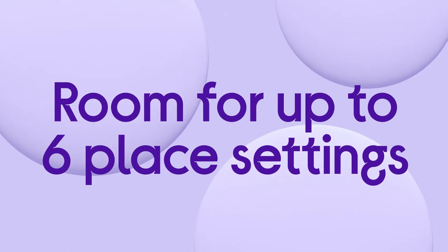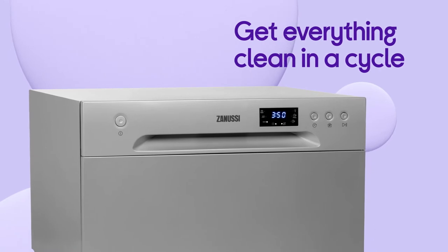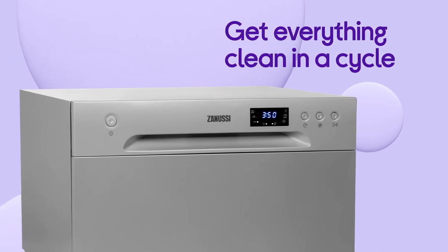With room for up to 6 place settings, it can accommodate plenty of dishes, cookware and cutlery to help you get everything clean in a single cycle.